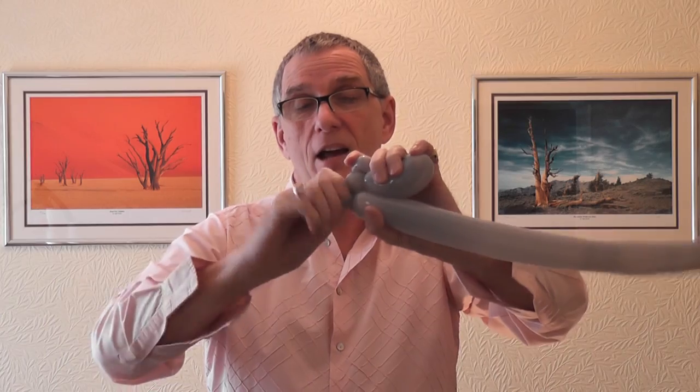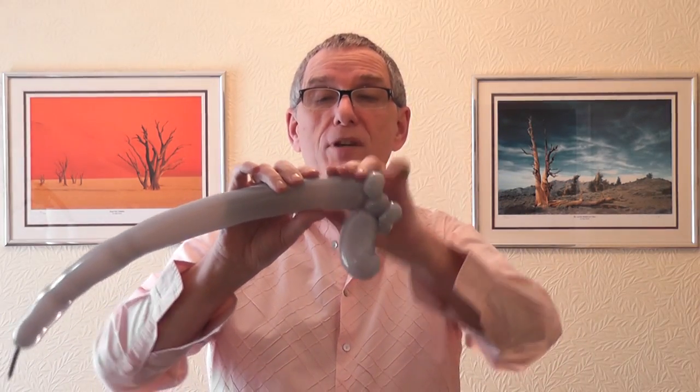Pull this apart. Now for his feet, do roughly about a three-finger bubble — just measure it, about three fingers. You need a second one as well. This goes down into a pinch twist.